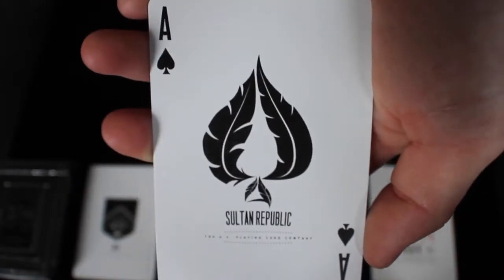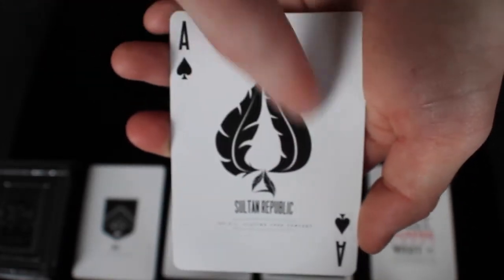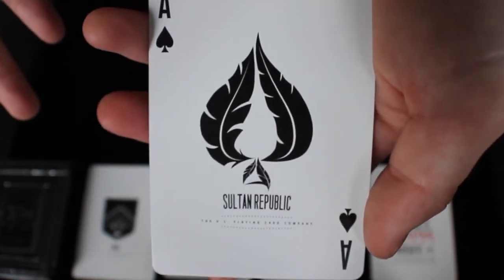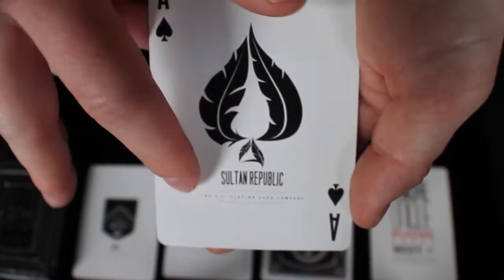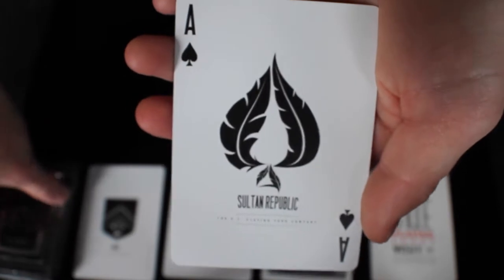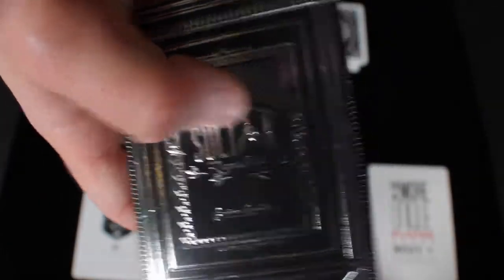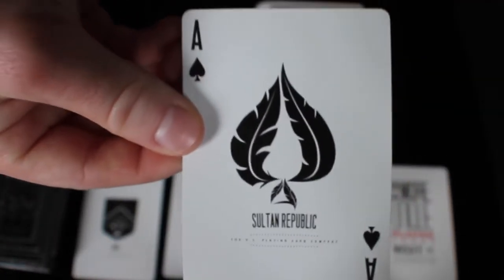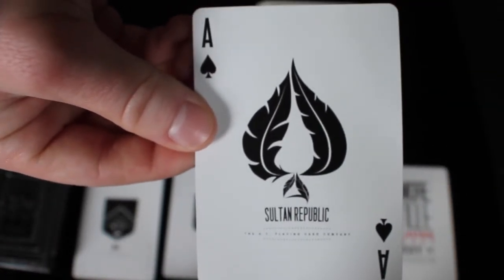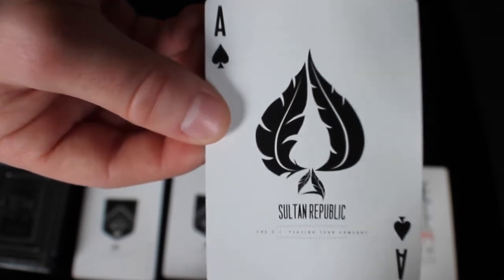Next we're going to check out the ace of spades. This ace of spades is pretty cool — it's that leafy feather element into the shape of a spade, and it says Sultan Republic and the US Playing Card Company really small down at the bottom like the jokers. You can see that little leafy pattern is actually on the front of the tuck box as well, and it looks very cool. I really do like it — it goes very well with the overall back design and the tuck box itself.